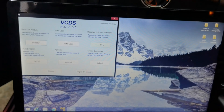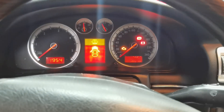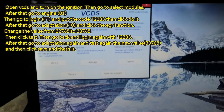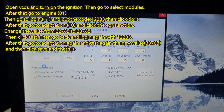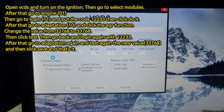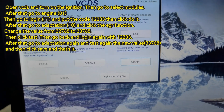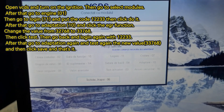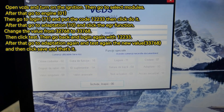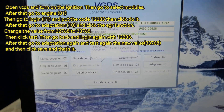Right now I'm inside the car using the VCDS tool to write the new EGR valve values to the ECU of the car. If you don't have a tool to write the values and you only deleted the EGR valve physically from the engine compartment, that is perfectly fine. But I recommend also writing the new values of the EGR into the ECU, because in that way you'll know for sure that everything will work perfectly with the car. Just follow what I have written on the screen and follow these steps and you'll be good to go.